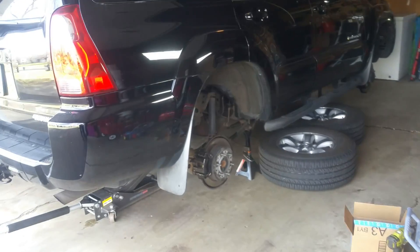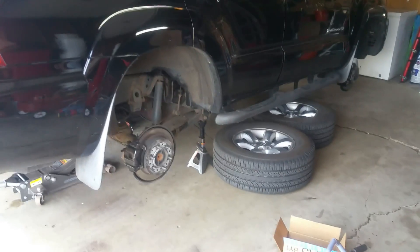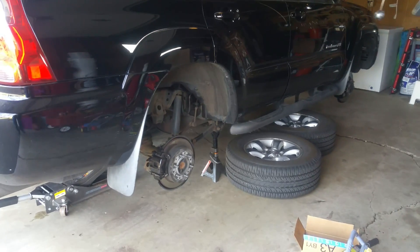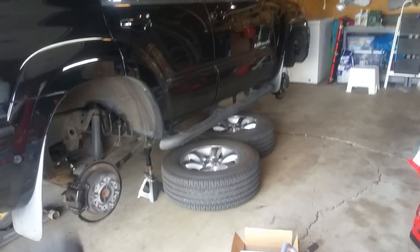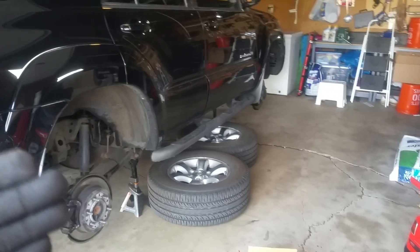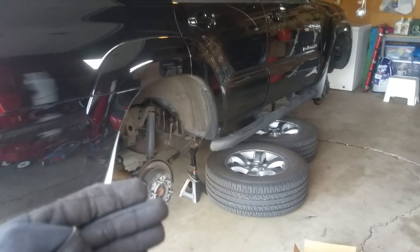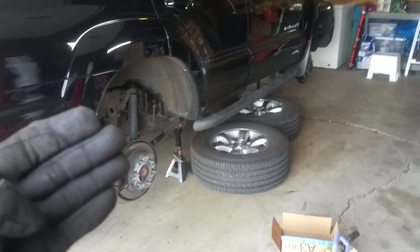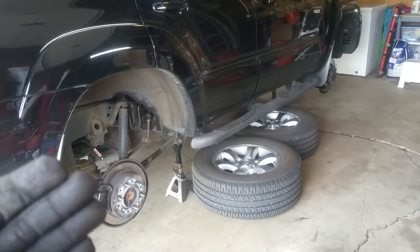Welcome to today's quick video. I just want to show how to tell if your 4Runner has the X-REAS suspension. What X-REAS does is it hydraulically links your criss-crossing corners, so your driver's side rear connects to your passenger front, and your driver's front connects to your passenger rear. This helps with high-speed stability.